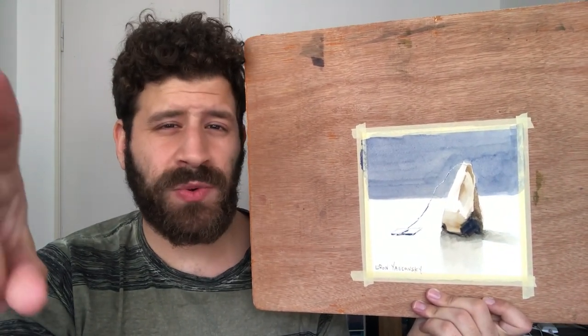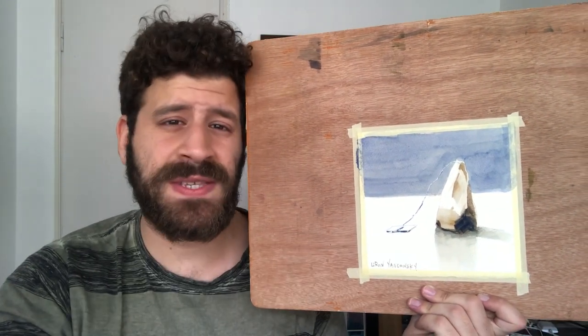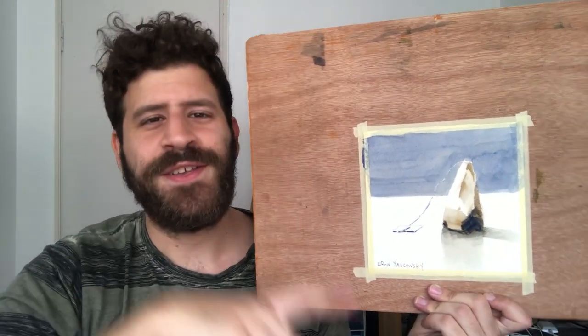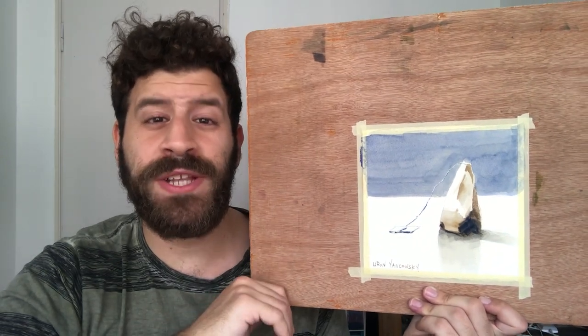I really hope you enjoyed this one. If you did, don't forget to give it a like and subscribe. I have tons of processes like this one — more detailed, less detailed, tons of series, painting masters, the paint show, everything. I'll be happy to have you on board. Thank you so much and I will see you again in another video real soon.